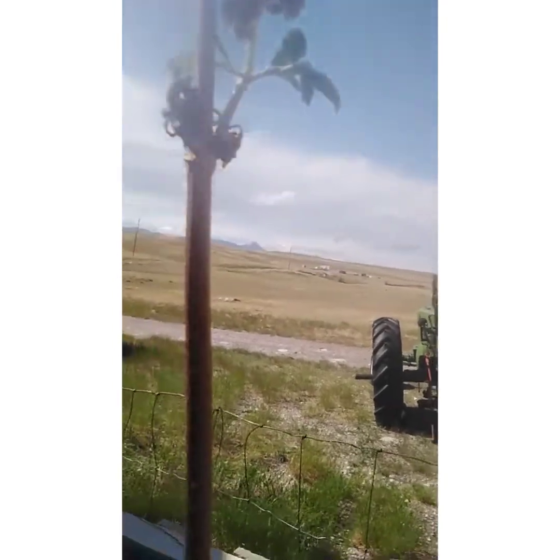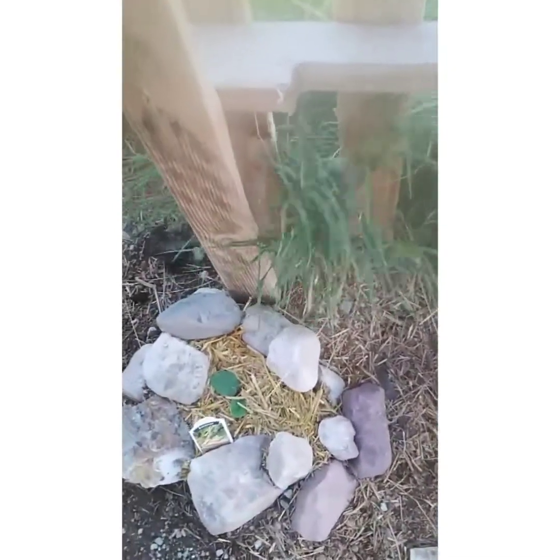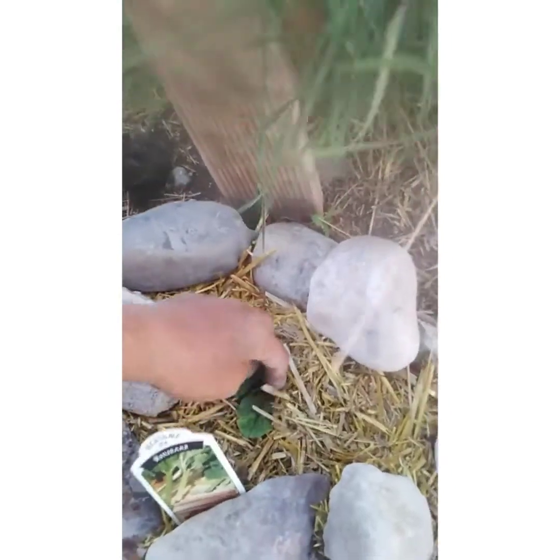They were doing so well. We'll see how these take the rest of the summer. And then here in the shaded area is another rhubarb plant.